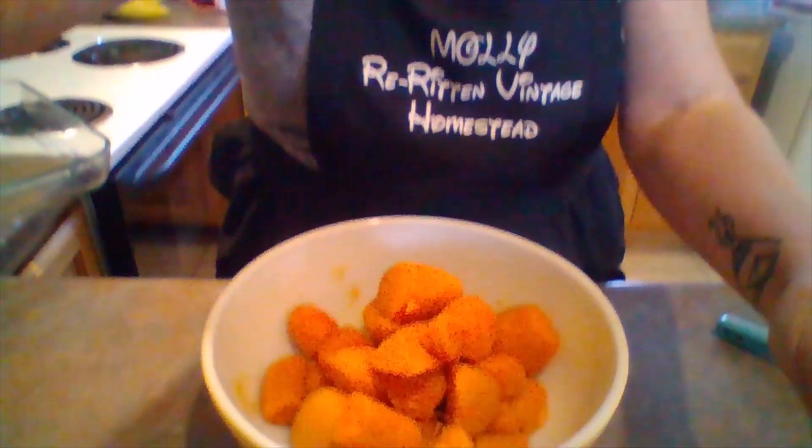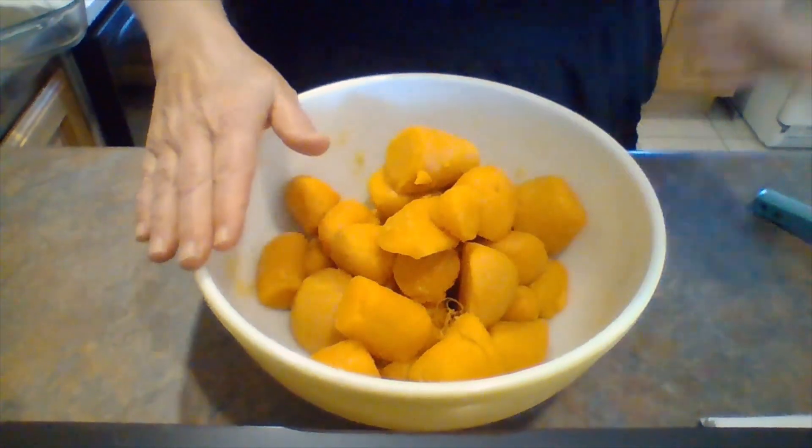Everybody, thank you so much for joining me here today at Rewritten Vintage Homestead. I thought we would start making some nice Sunday dinners, and I wanted to start today with my family's absolute favorite side dish — sweet potato casserole. If you're going to a potluck or after church on Sunday and you want something really special to take, I guarantee you won't be disappointed.